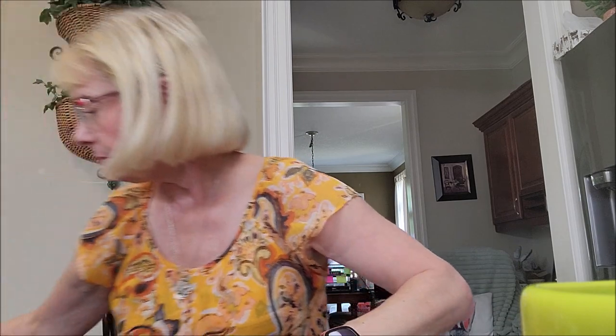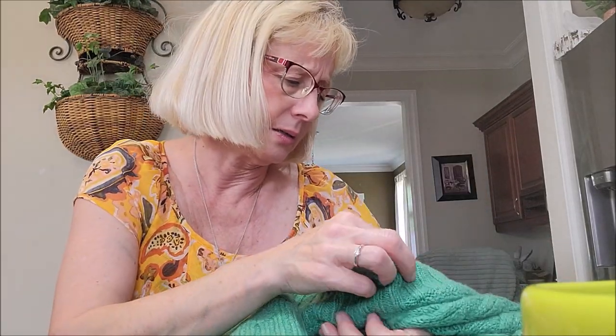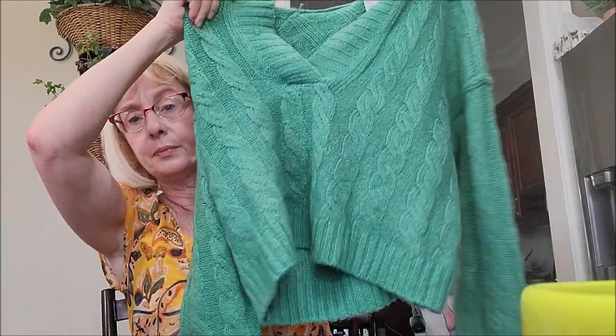Last but not least I did get some clothing. I found this green sweater — it looks different on camera. It was $14.99 and it's by American Eagle. It's a cable knit sweater with a fairly deep V so I'll have to wear a t-shirt underneath. It's got a hood and it's very soft. I thought for $14.99 it was pretty good.